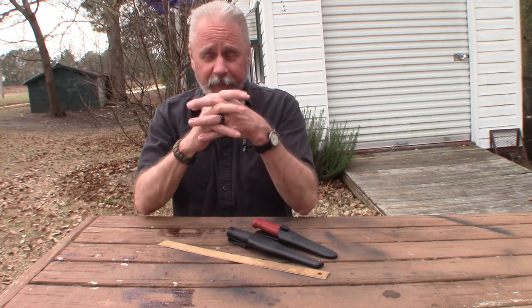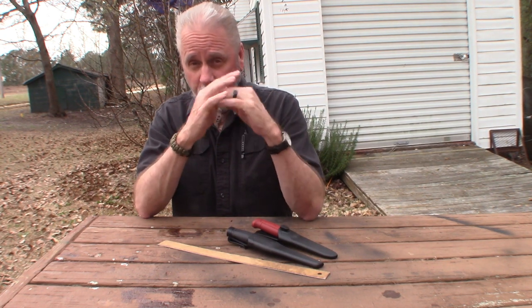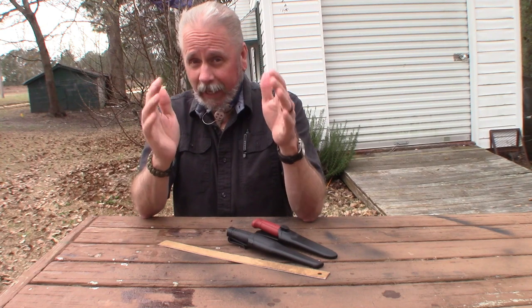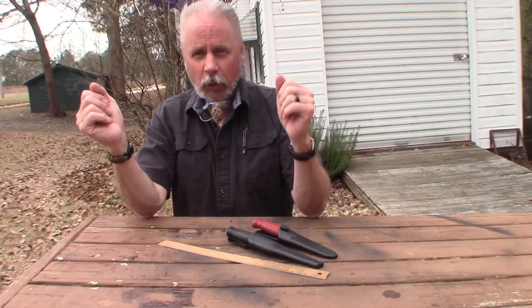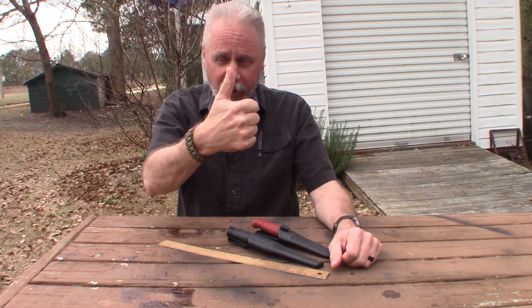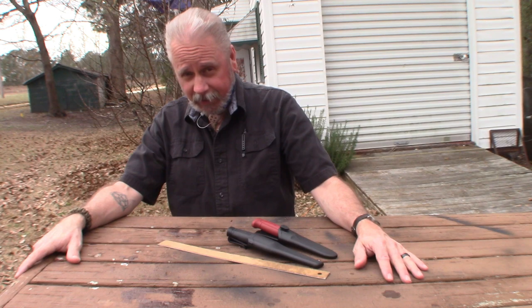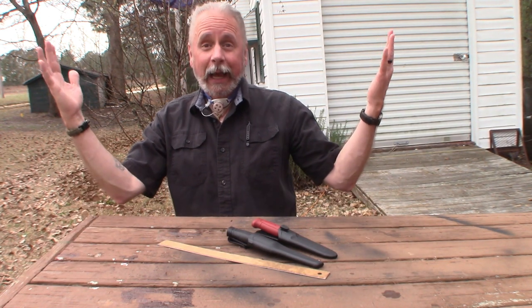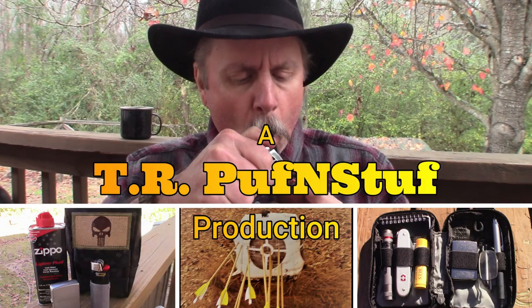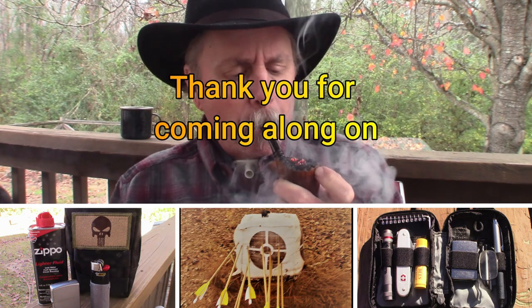Hey, that's what I've got for you guys today. I appreciate you coming along on Erevin Outdoors. I appreciate all of you who have subscribed to my channel — if you haven't done so, what are you waiting for? Go ahead and subscribe, give me a thumbs up, share, all that stuff. Until next time: keep calm, carry on, and keep it outdoors. Bye.